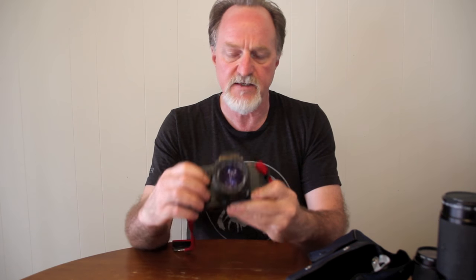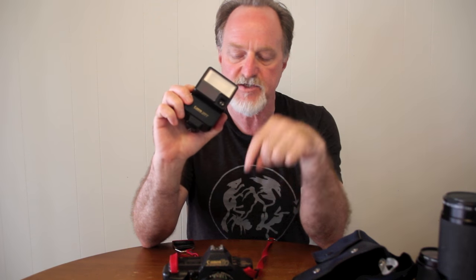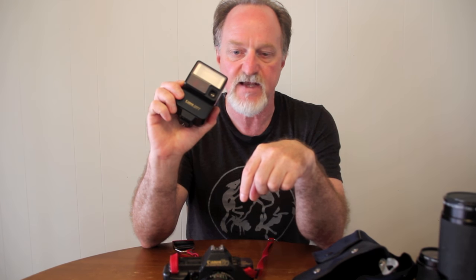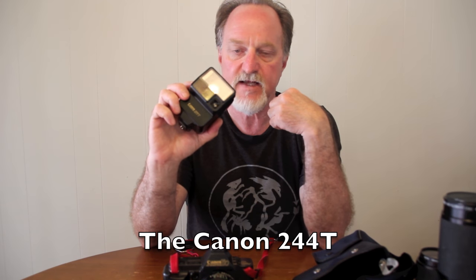It does exactly the same thing as a half press on the shutter button. It does program flash auto exposure if you're using a dedicated flash like this 277T. An infrared emitter here checks the distance, sets your aperture in the camera, and sets your shutter value to a 90th of a second. There was a slightly lesser version that would just choose from three apertures, and if you're using a non-Canon dedicated flash, it sets the shutter to sync at a 60th.